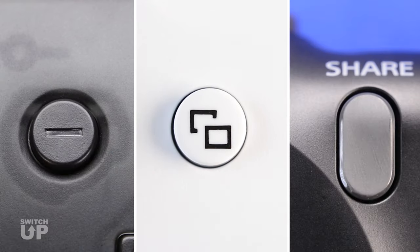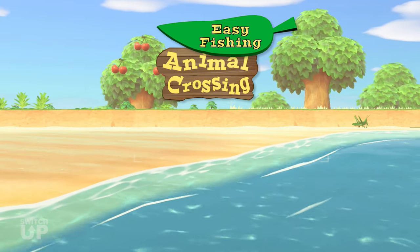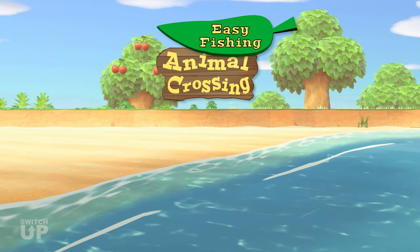Tap Minus to exit Menu Mode. Begin fishing and the mod will automatically catch the fish for you. And that's how to use Easy Fishing in the Switch Up Animal Crossing mode.